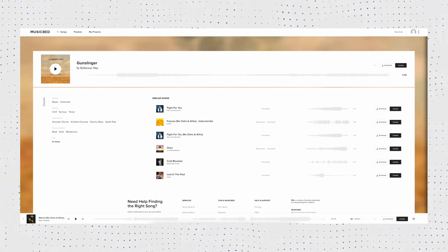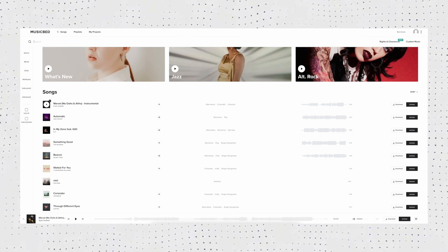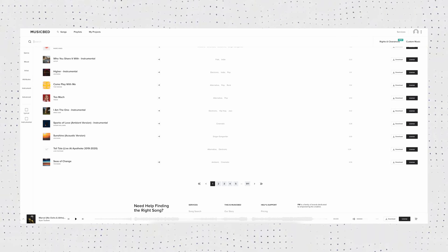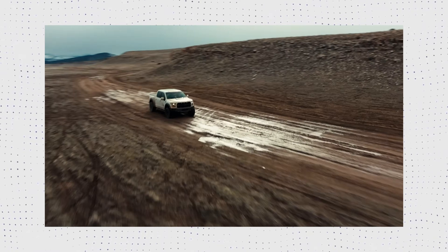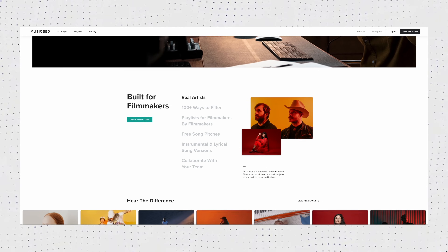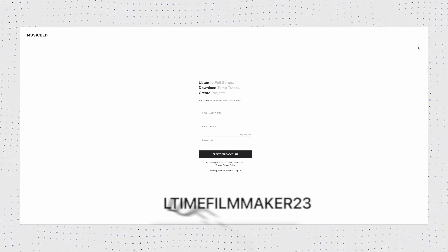Now, what comes after understanding how to use your camera is editing — and chances are you're going to need to pair that good-looking footage with some music. The intro and outro song we've been using for years, including what you heard at the beginning of this video, is from By The Way May, found on Musicbed — our go-to site for licensing music and the sponsor for today's video. Musicbed has some of the highest quality music out there with over 1,000 talented artists and 40,000 songs. Sign up for a free account and use code FULLTIMEFILMMAKER23 at checkout to get one month free with an annual subscription.